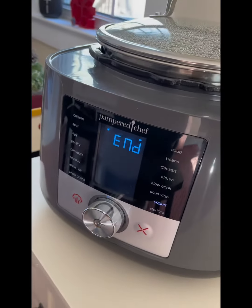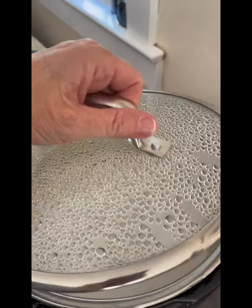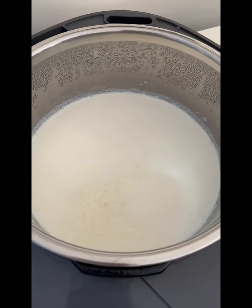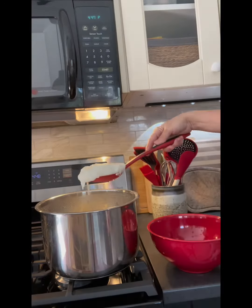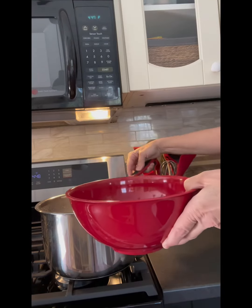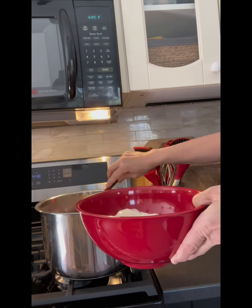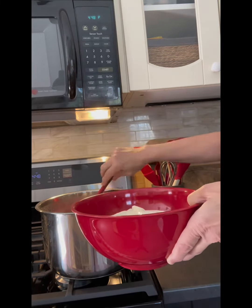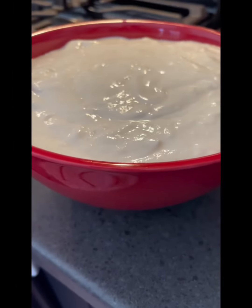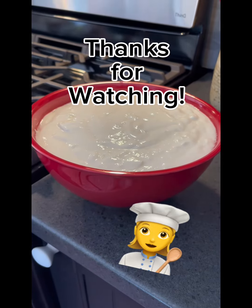Eight hours later it is finished and I'm here to open the lid and have a look inside. Oh my goodness, it looks wonderful! This one has turned out with the perfect consistency. Let's scoop it out of the pot and see how it looks. Wow, look at that — we've got some beautiful yogurt here! I'm super excited about this. I'm going to make more of this in the future for sure. Thank you.